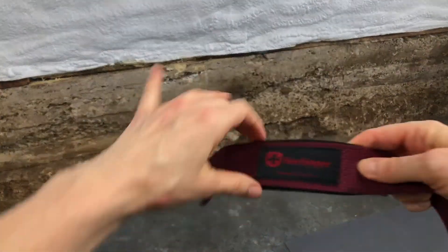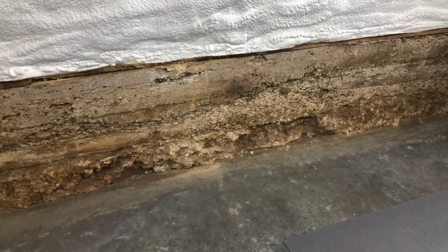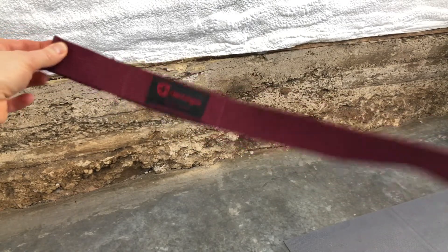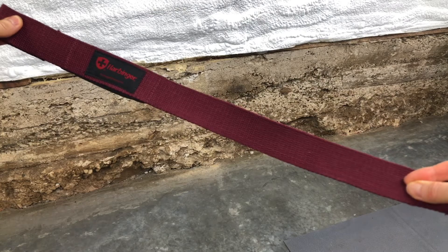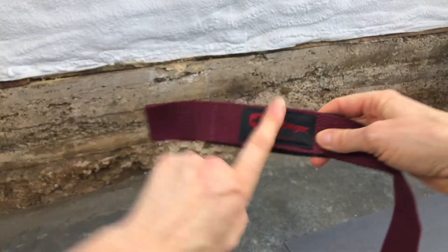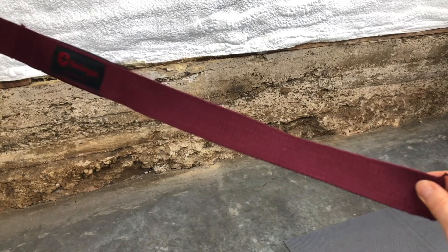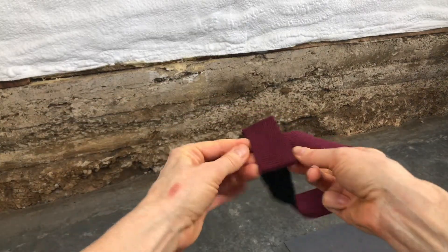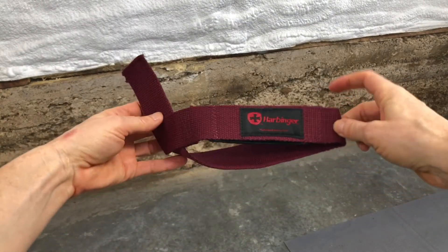Most companies help you out by the way they place their label, but this company does not, making it a little more confusing. We're going to start with the right hand. You want to use the wrist strap where the tail is on the right for your right hand. Loop on your left, tail on your right. You take the tail and loop it under and through the loop. The tail came under and up — you want it nice and flat.